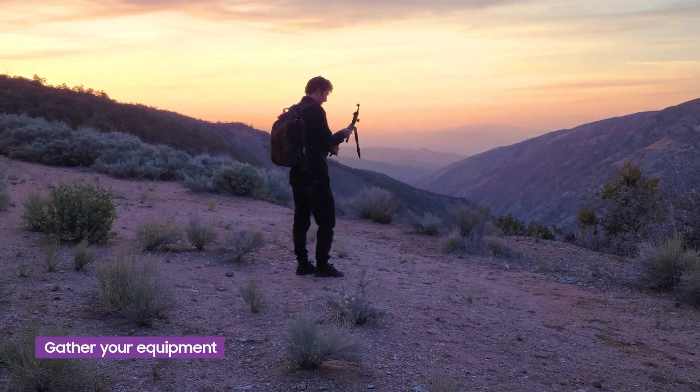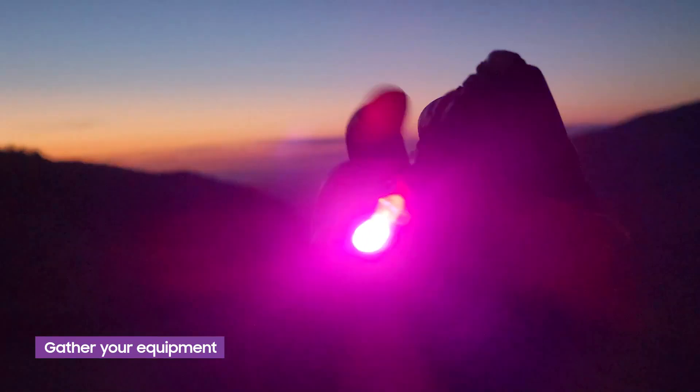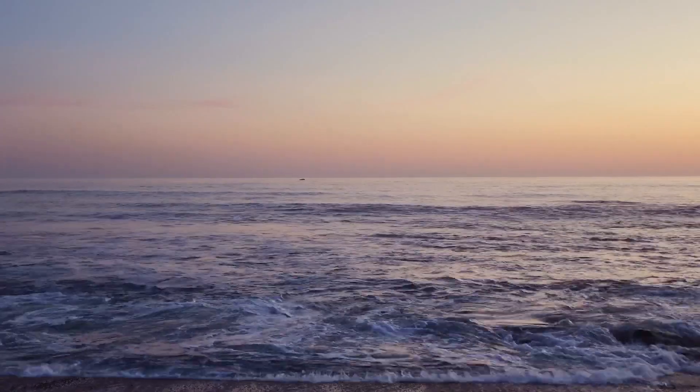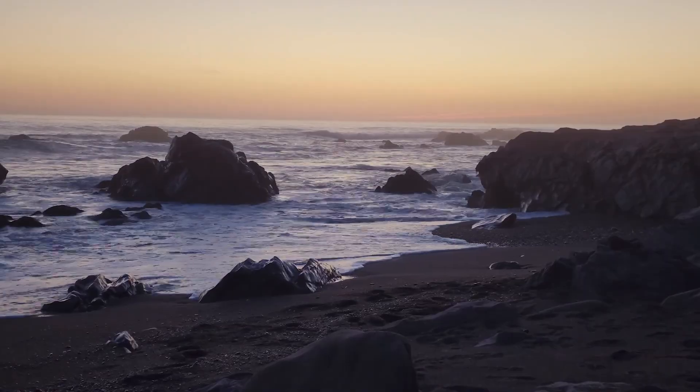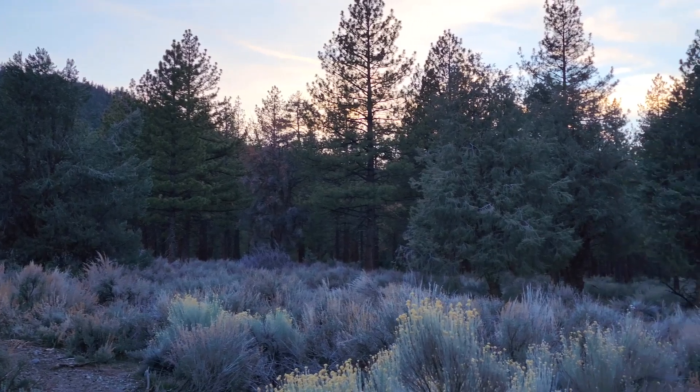To light paint, we'll need to get a tripod to keep the camera steady during the long exposure, and some lights. For this idea, I've chosen locations that relate to my designs: the ocean for the orca, the plains for the cheetah, a viewpoint for the phoenix, and a forest for the deer.